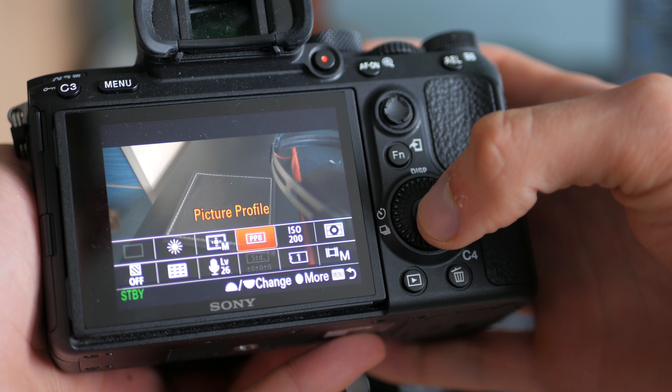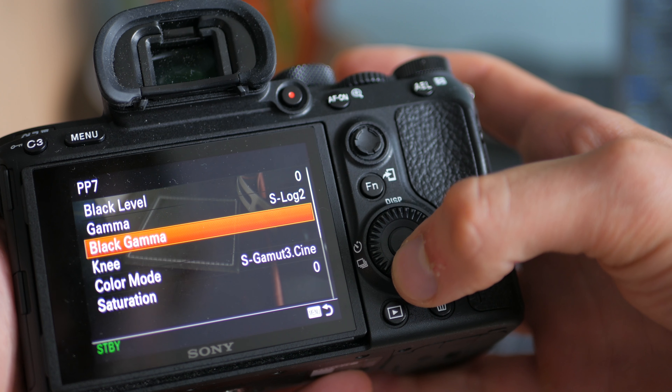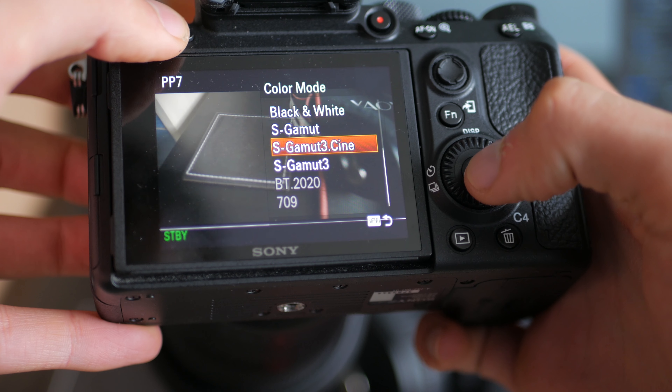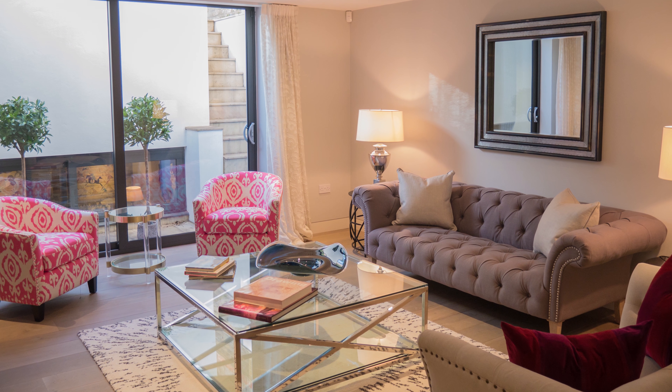The reason I shoot in S-Log 2 is to get the most dynamic range possible. Even when shooting on the G7, which has pretty bad dynamic range and no true picture profiles, the lights back here are blown out. With the A7 Mark III, I like to fully utilize the dynamic range to keep everything nicely exposed, since I have a fairly balanced lighting setup and want to fully use the space and lighting I have.